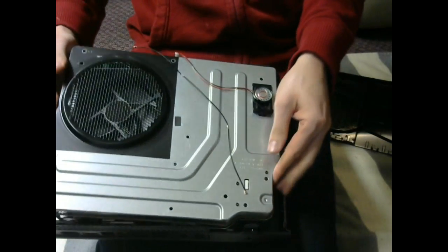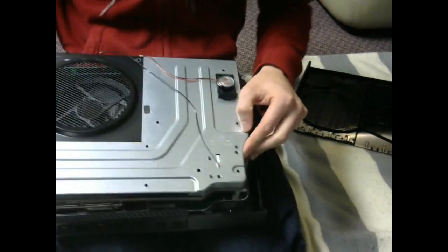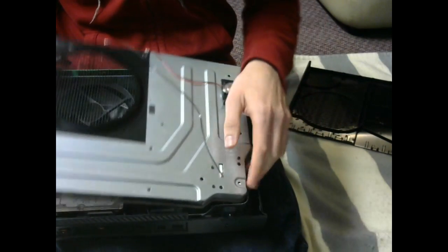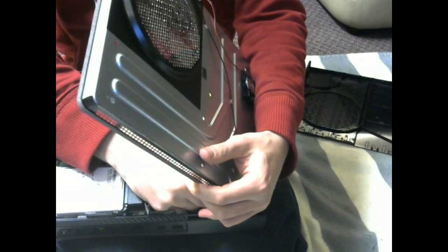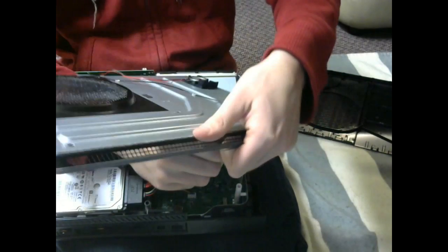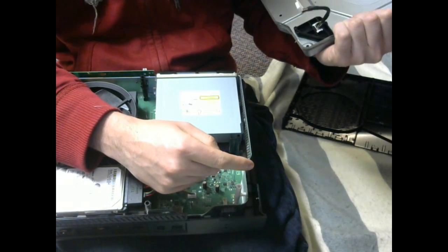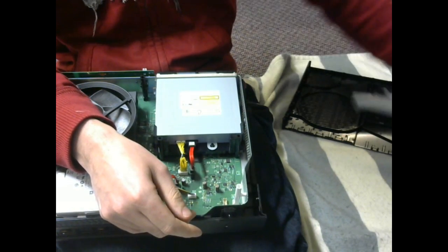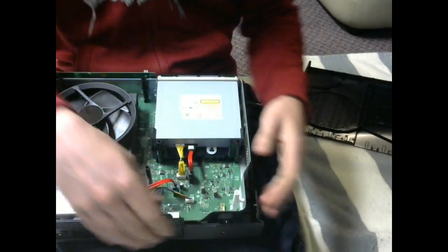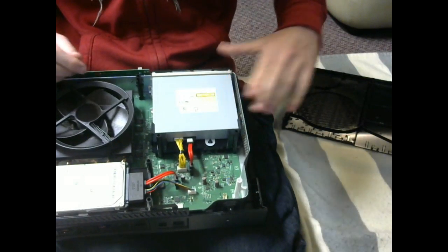When you take the lid off, be careful — right underneath here, where that connection was, there's a plug. Unplug this — yeah, that's the Bluetooth in. That board handles your Bluetooth and I believe your Wi-Fi. If you don't plug it back in when you put your Xbox back together, then you will have some issues.